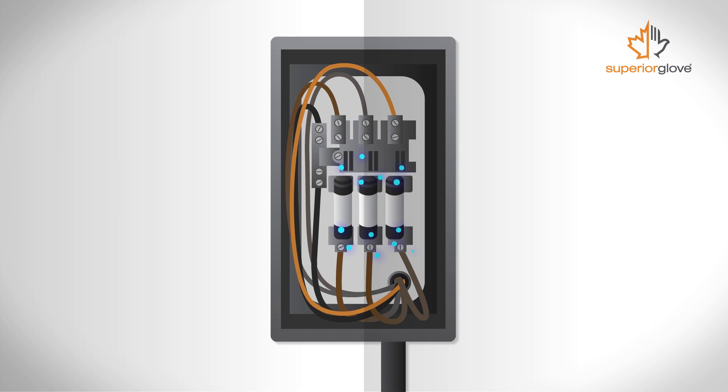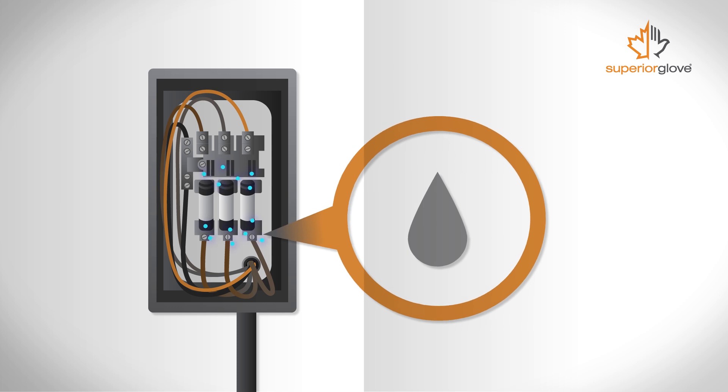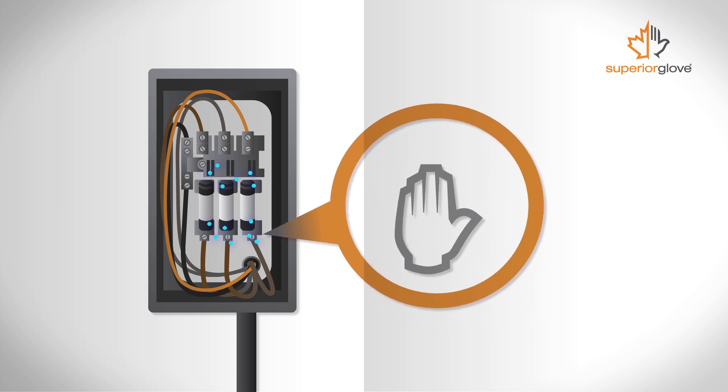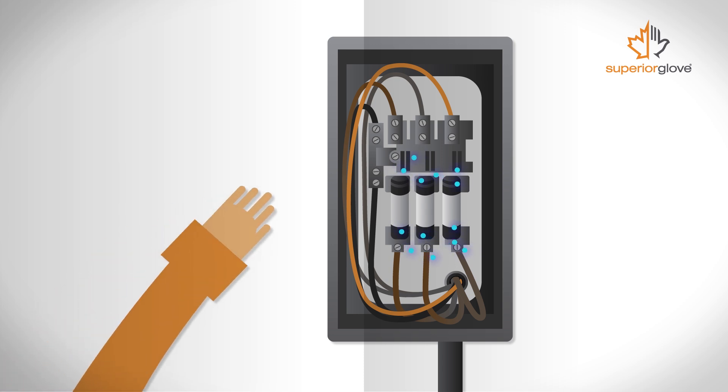If another conductor gets inside that energized area — a wrench, moisture in the air, dust buildup, or someone's hand — the electrons will travel through that new path. As the electrons push off between the conductors, an arc occurs.